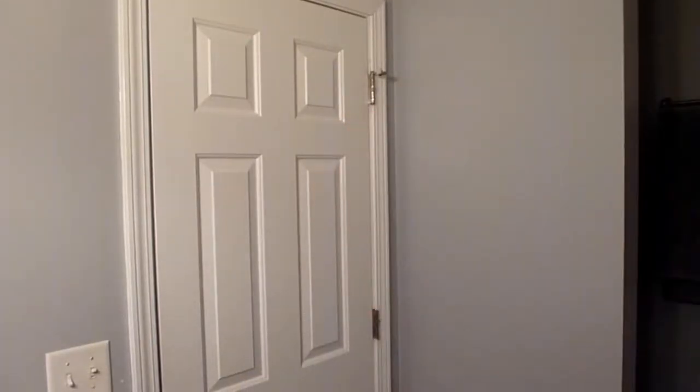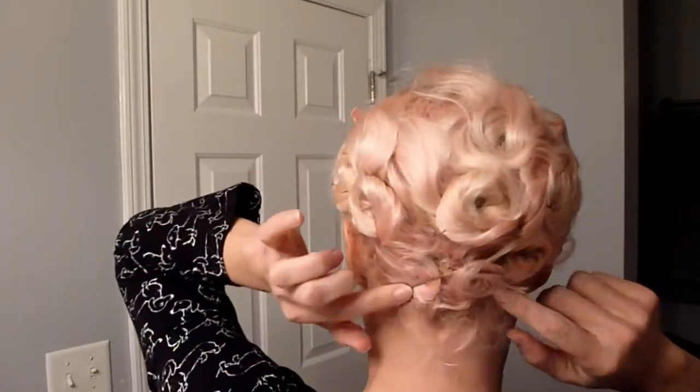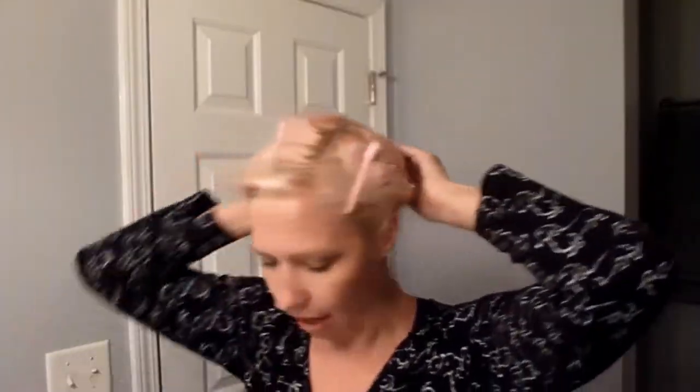I then threw on this lovely turban from Sally Beauty Supply, slept on it, and have worn it all day. I'm going to go swing dancing tonight. What I did the night before is just one row of pin curls, a couple of bobby pins for the curls that don't like to stay in, and a couple of duckbill clips on the top to hold the wave a little bit better.